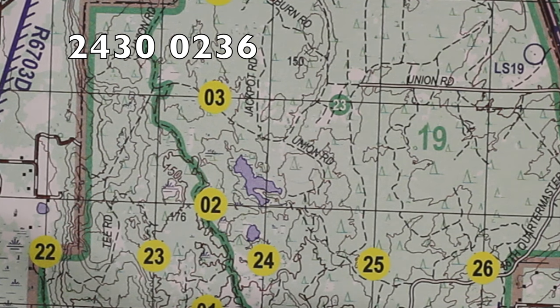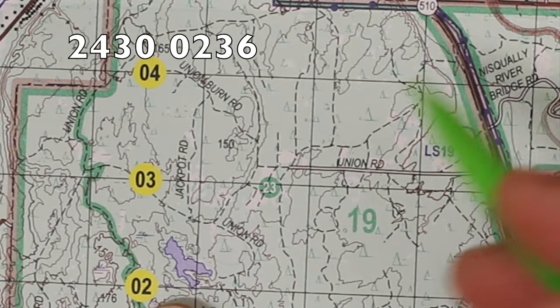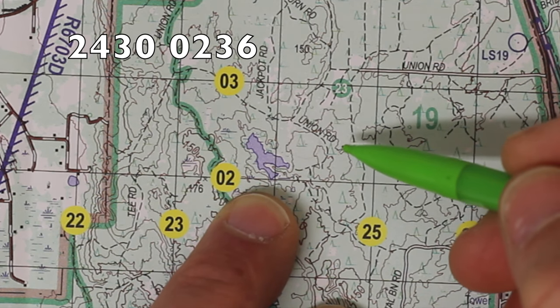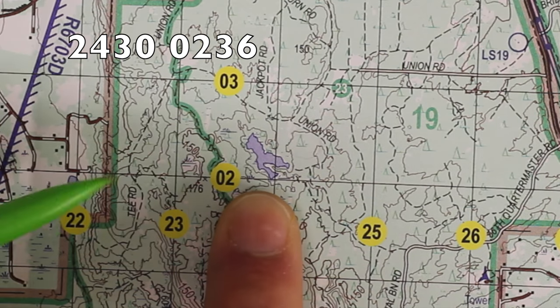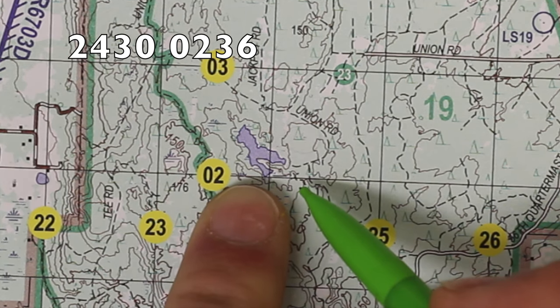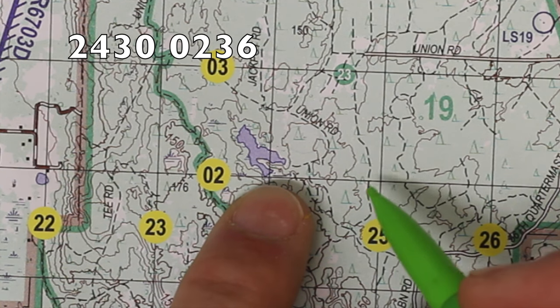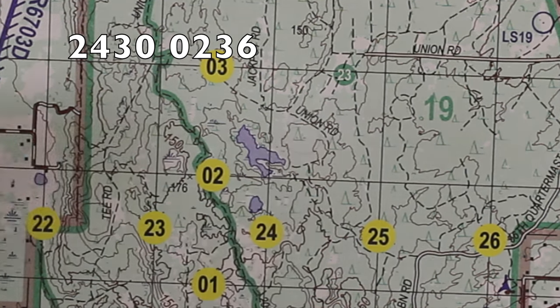I read my maps to the right and up, so I read over to 24 and then up to 02. I know I'm going to be plotting somewhere in this grid square right here. Now, 1,000 meters is not accurate enough for anything. The next level of accuracy is going to be a six-digit, and that's going to get me to within 100 meters — still just over 300 feet. If I'm looking for a specific major terrain feature, a six-digit might be close enough, but I want to try to get a little bit closer. So now I'm going to be looking for an eight-digit, and an eight-digit is going to get me down to 10 meters, or just around 33 feet.